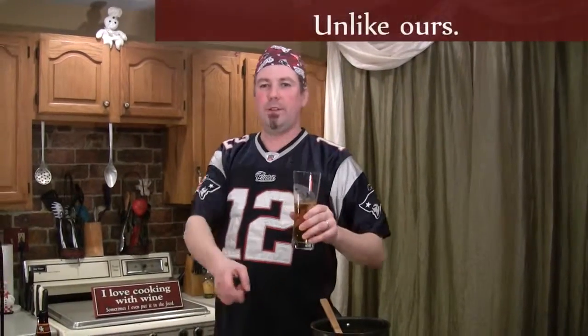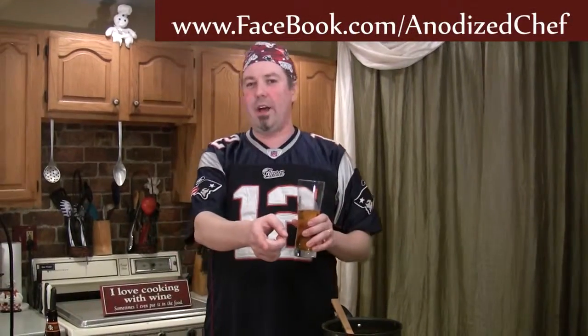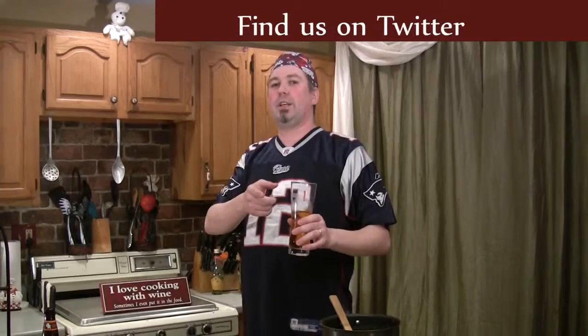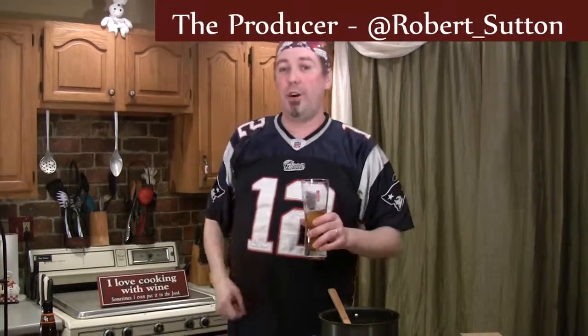I want to thank you for joining us in our magic, madness, and mayhem. Hopefully your football team is still in it. Check us out on Facebook at facebook.com/anodizedchef, or visit our website at anodizedchef.com. I've got a chef's blog, we've got the episodes up there, and we also have great wine reviews by Bob. You can also check us out on Twitter — Anodized Chef, The Anodized Chef The Show, and Robert underscore Sutton. Thanks again for joining us, we'll see you next time.